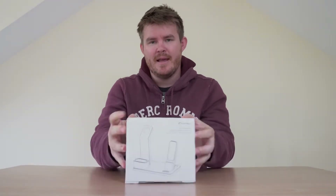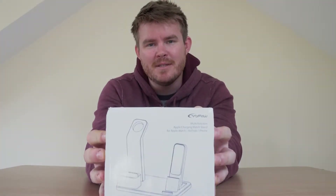I am a sucker for anything Apple. My bedstand is a mess of wires and devices. And that is where this beauty comes in — the Yofu multifunctional Apple charging watch stand for Apple Watch, AirPods and iPhone.